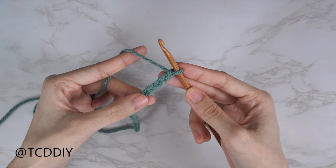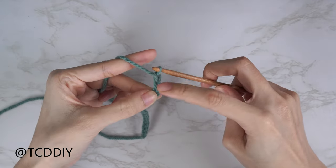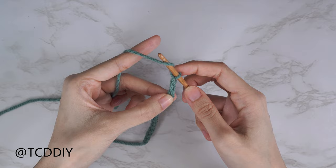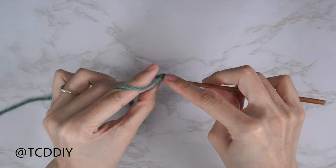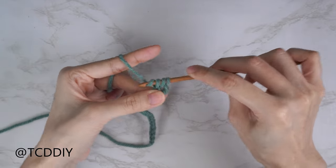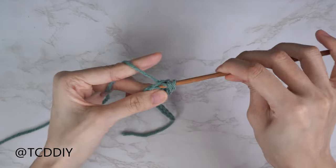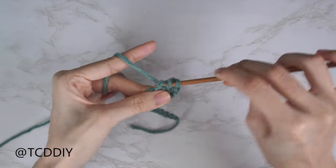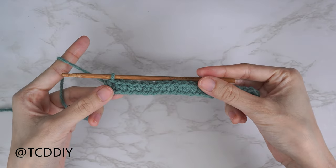Now that we have our chain, we're going to do a half double crochet row. Block off that last chain and do a chain two — that chain two doesn't count as a stitch, it's just our turning chain. Yarn over, preparing for a half double crochet, and into that chain we blocked off (the third chain from our hook), insert with a half double: insert, pull through, yarn over, pull through three. Continue putting one half double crochet into every chain.